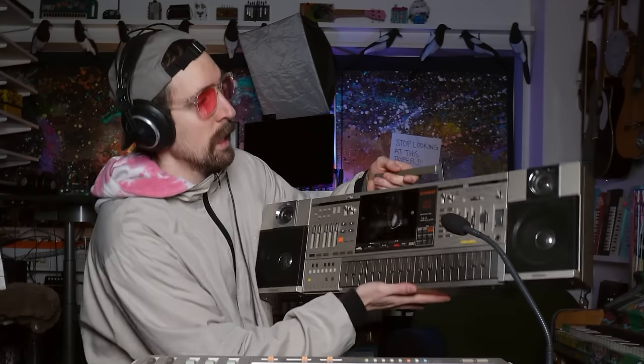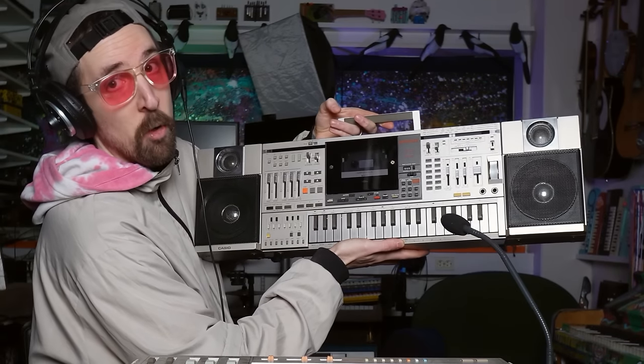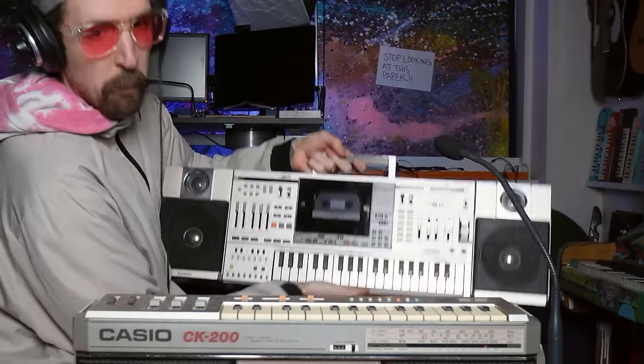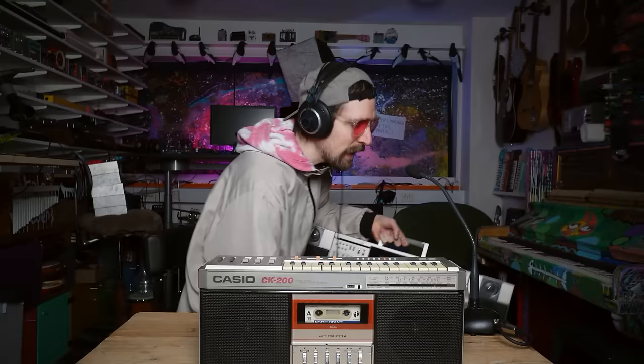It's one of only two that I know Casio has made. They have made this one, the Casio CK200, and then of course they've also made this one, the Casio KX101. I don't know which one is the most famous — I'm pretty sure you've seen this one, but I'm also very sure you've probably seen this one too.